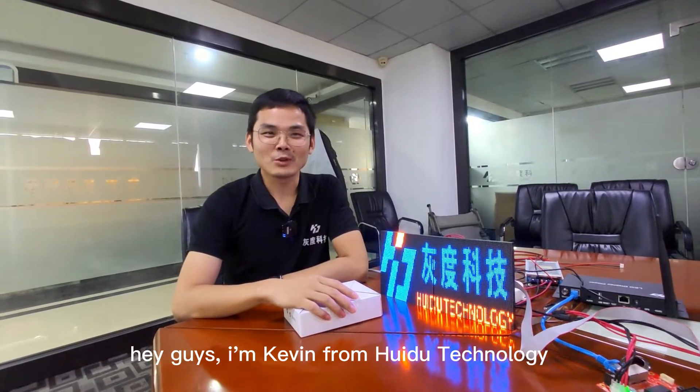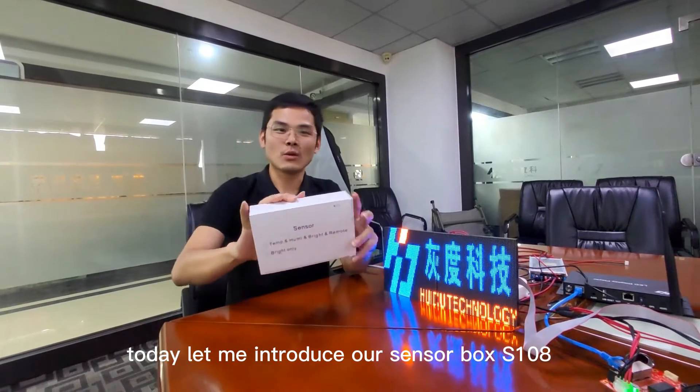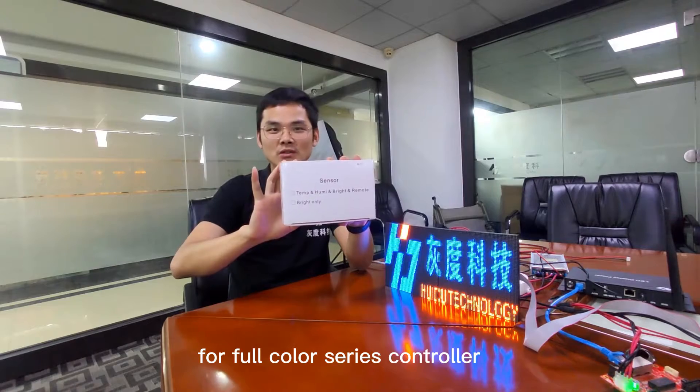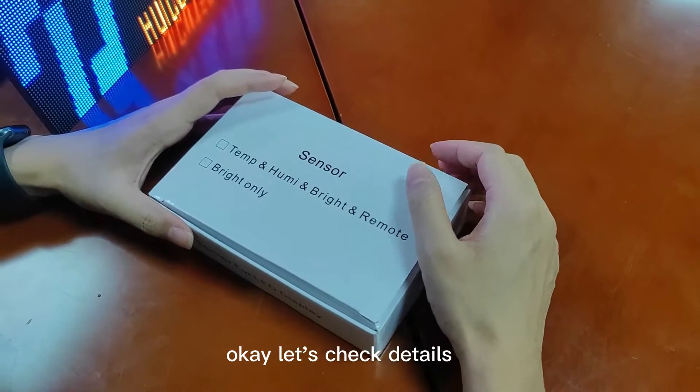Hey guys, I'm Kevin from Huaydu Technology. Today let me introduce our sensor box S108 for the full color series controller. Let's check the details.